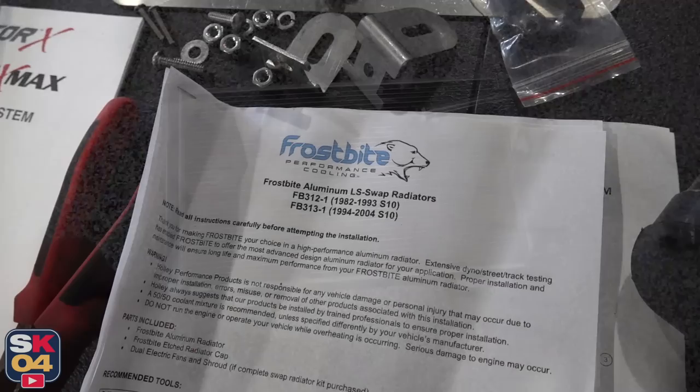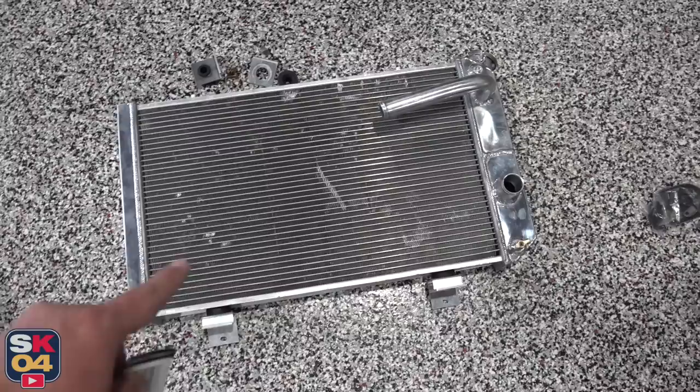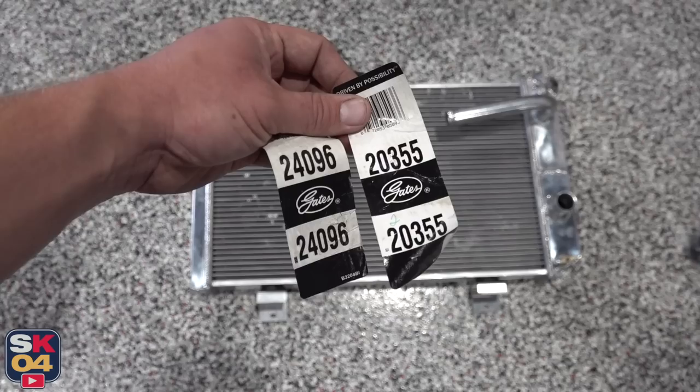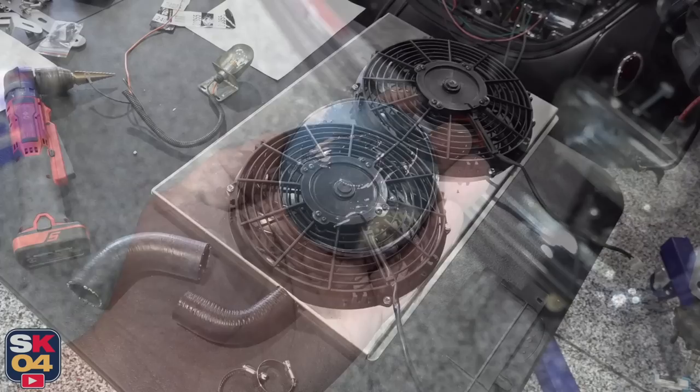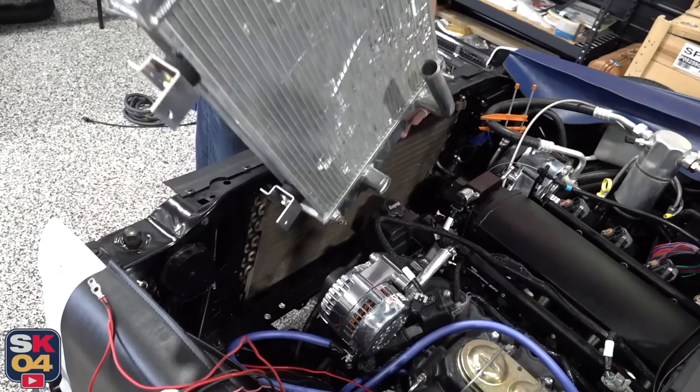Now for the radiator — this is a Frostbite 3-row aluminum radiator available through Holley for swapping an LS into a first-gen S10. What's really nice about this is that it comes with brackets to basically bolt it in the exact same spot as the factory radiator, and you've got this extended water neck right here to make hose routing a whole lot easier. There's also a steam vent port up top. These are the two part numbers for the upper and lower radiator hoses I ended up getting. I just went down to O'Reilly Auto Parts and raided their shelves until I found some that were close, then just cut them to fit — worked out pretty good.